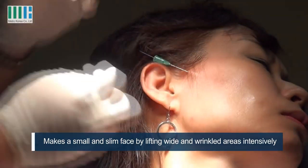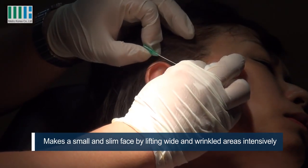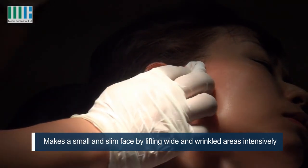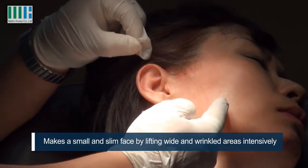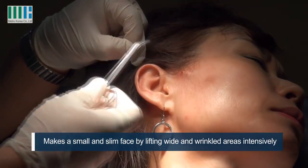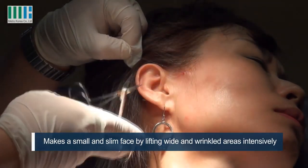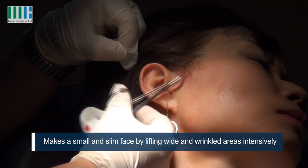See here? It is hooked in this area. When we pull, this time in this right direction, it was about this.